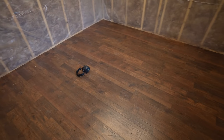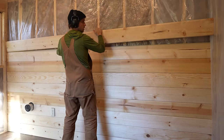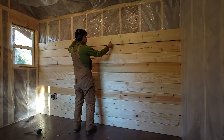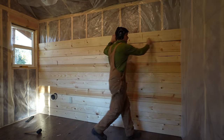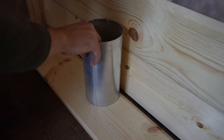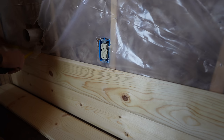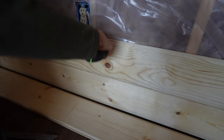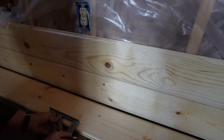For interior siding I used knotty pine tongue-and-groove, which gives the most cabin-esque look — you feel like you're in a log cabin even though it's stick frame, and it firms up the walls nicely. You can always use drywall and paint, but for a cabin look definitely go with wood tongue and groove. I used 1x8 boards to get more coverage per board — with 4-inch boards you'd be making double the cuts and installing double the pieces.